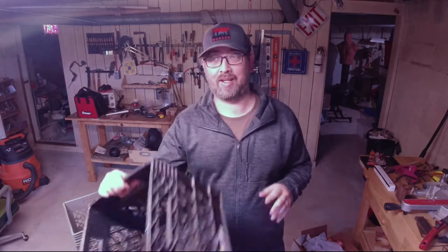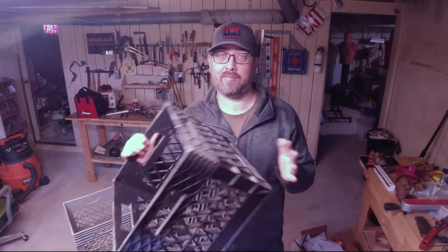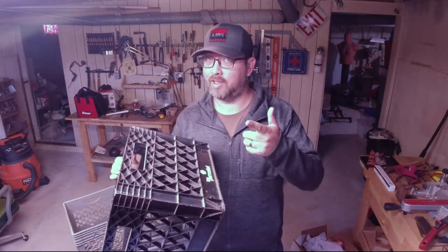What's up anglers? Down in the shop today doing a little bit of work for the kayak. Today we're going to take a couple of these milk crates and make our kayak crate. Let's stop talking, let's get to work.